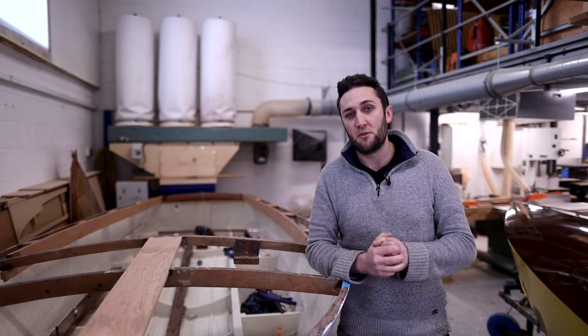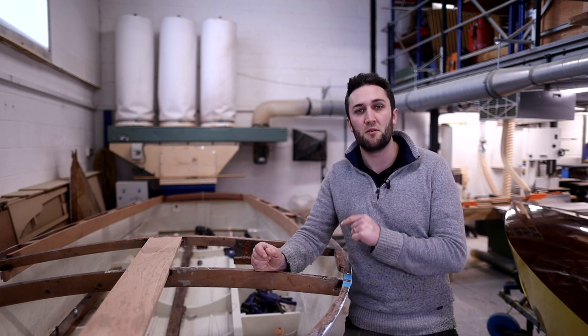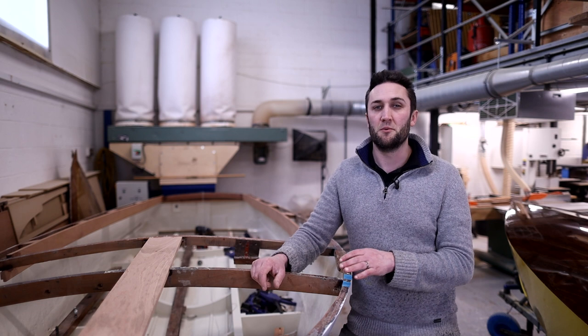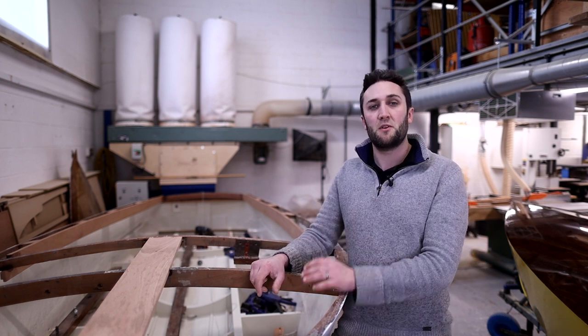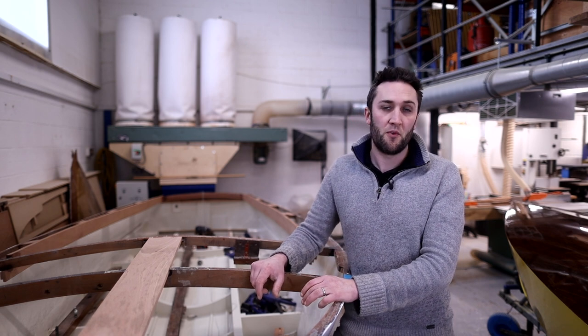Welcome to the channel and welcome to Danley Boat Building where we're currently restoring this Healy 75, which you can see next to me here. In previous videos we've looked at the process we followed for filling, fairing and priming the bottom of this boat, and in this video we're going to talk about the paint finish that goes on top of that for the final top coat.